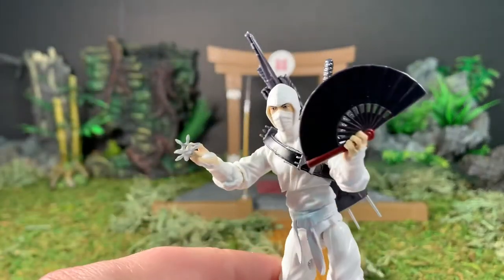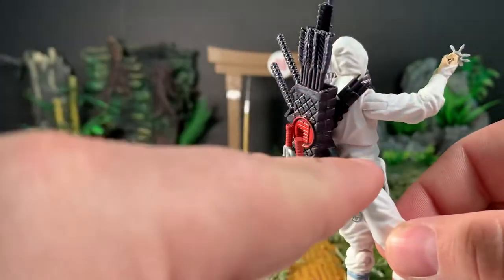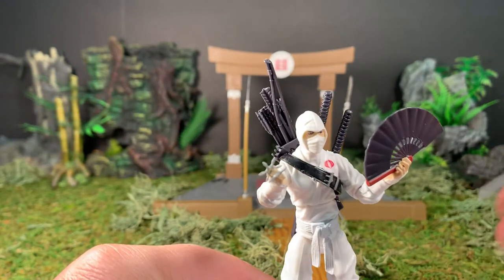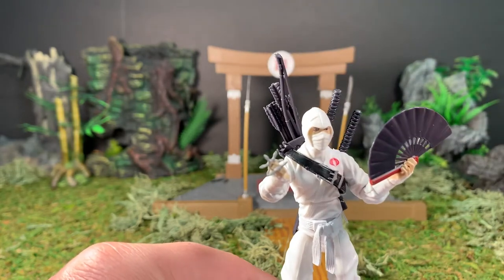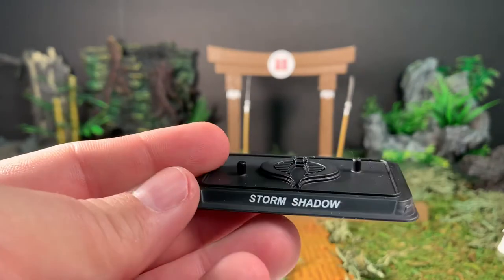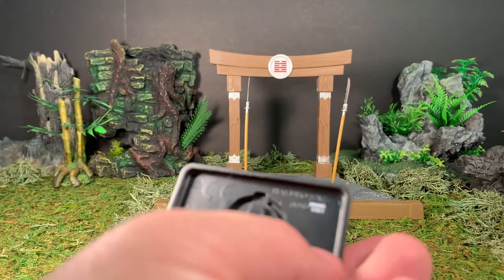Everything else I have on the figure itself. He's got his two throwing stars between his fingers, his fan in his right hand, his darts attached to his bandolier, his sai, some small darts he holds between his fingers, two swords, his bow and arrow stored in there. He can store quite a lot of stuff — you can wrap the nunchucks around the backpack and stick things in there too. Here is his figure base — Storm Shadow on the front, two foot pegs, dated 2007 with a Hasbro copyright stamp on the bottom.